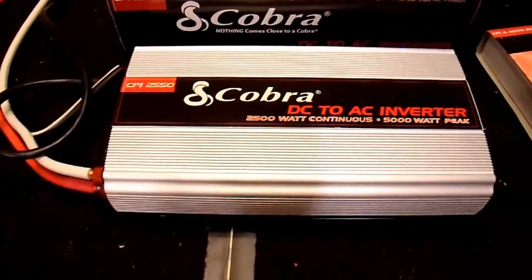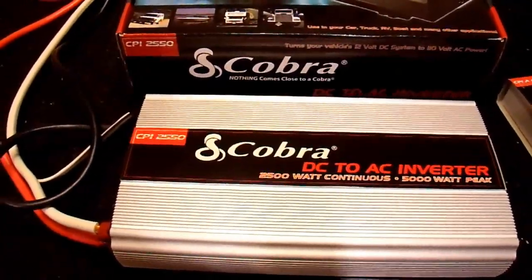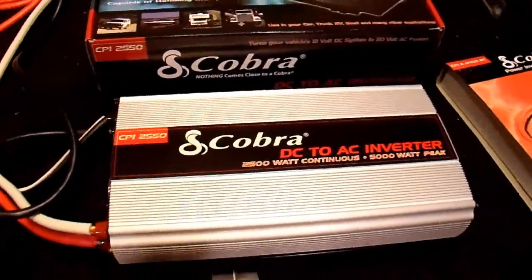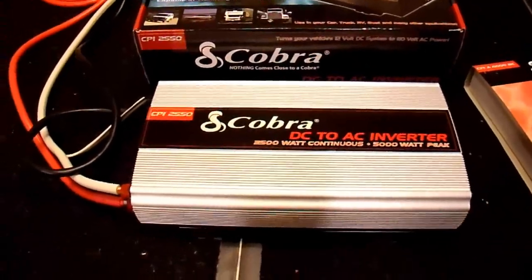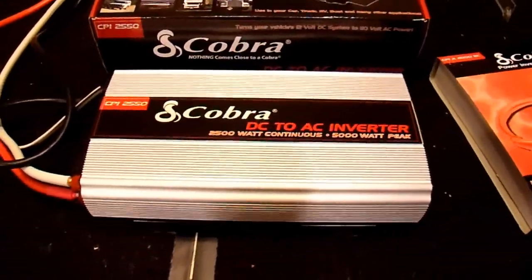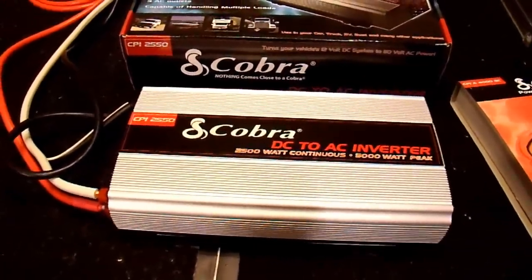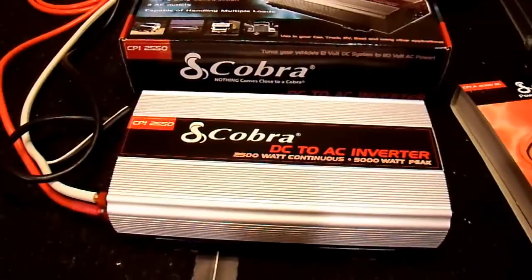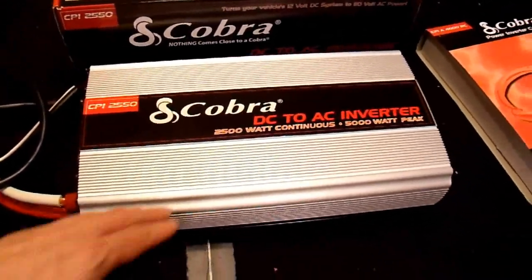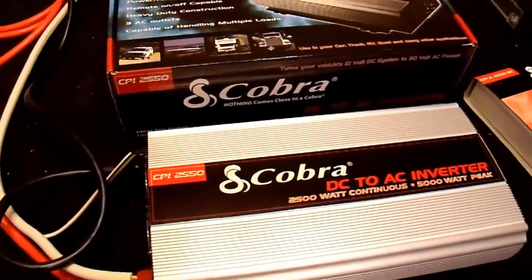The efficiency is rated at 88% peak and 83% at full load. My testing showed those numbers to be true — you'll get around 85% efficiency over most of the operating range. Even at a 40-watt load I was still getting about 60% efficiency, which is pretty good for an inverter rated at 2500 watts.